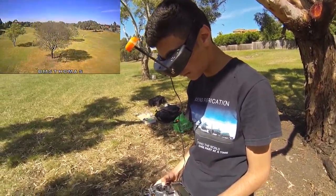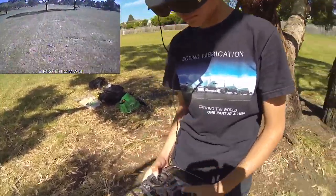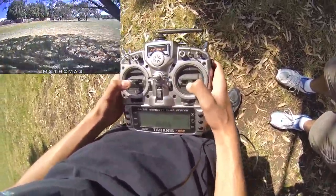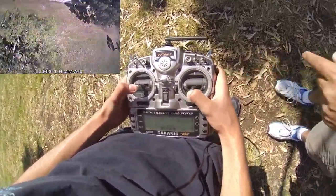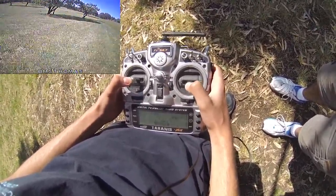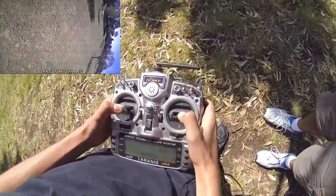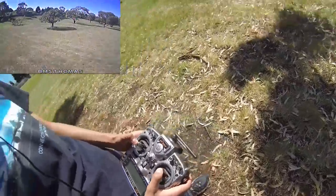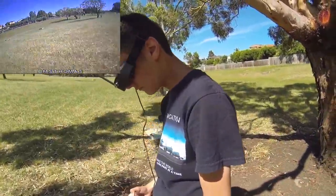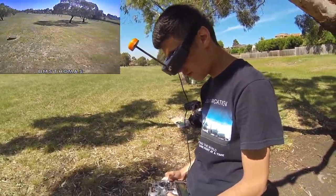Definitely a lot better for acro. You're using a hell of a lot more throttle range — this is really interesting. Too low — 30 seconds. Low battery. Did you really collect the tree? Standard. Don't kill it. That roll though — it doesn't lose altitude.